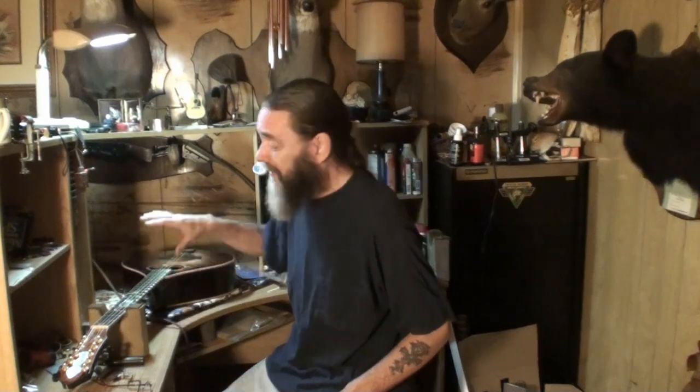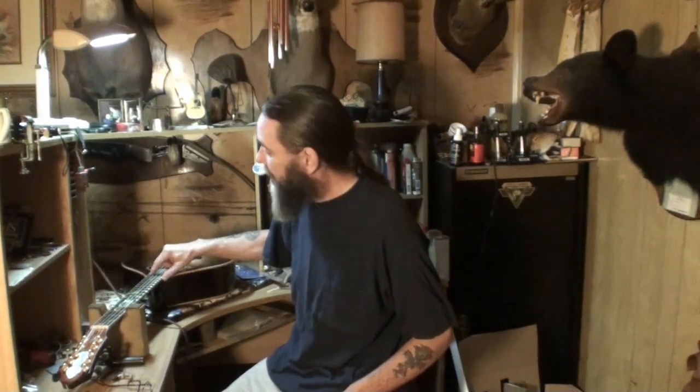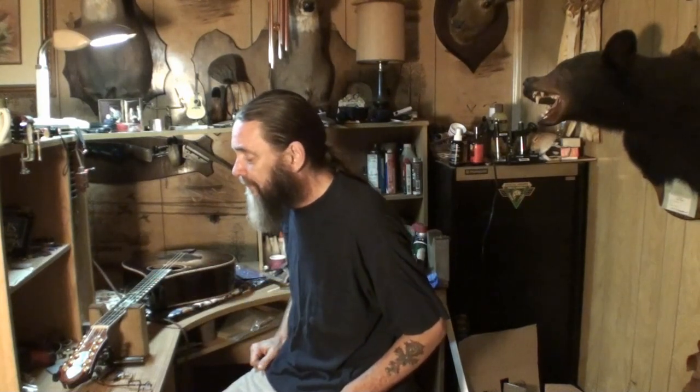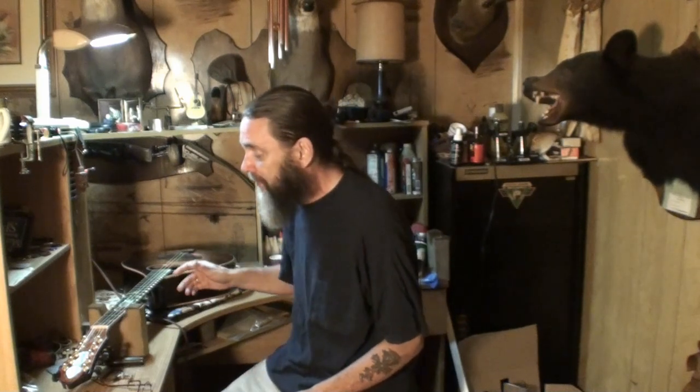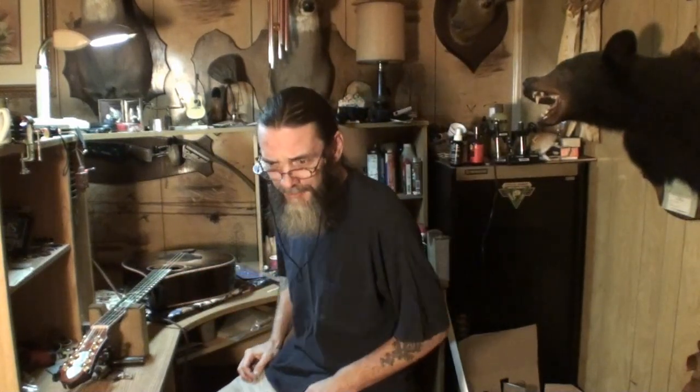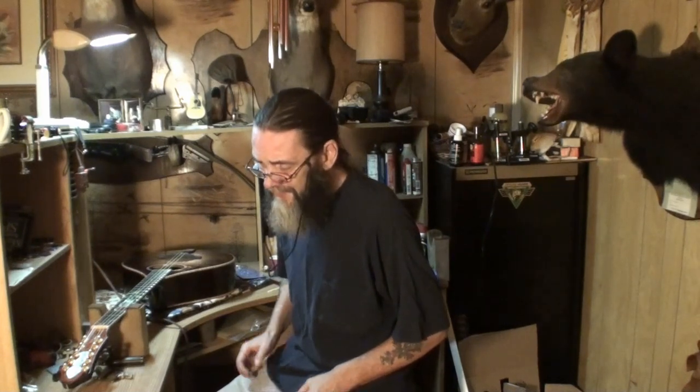I understand they tune it D-A-D-G-D, but with 10 strings there's going to be a lot of pressure pulling on it. So I'm thinking of tuning it down one step - instead of D it's a C, instead of A it's a G, and so on. That wouldn't create nearly as much stress on the instrument. I don't like to get instruments that arrive with no strings on them because I've never seen it tuned up to pitch with all the strings on it. There's always a possibility of it flying apart, breaking the neck off or something.